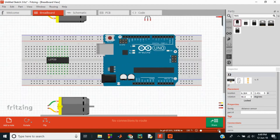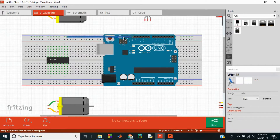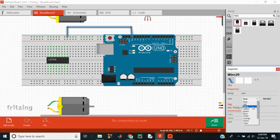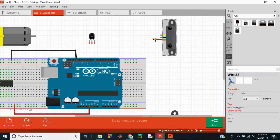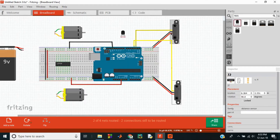Here I have arranged all the parts and I'm now connecting the ground pin of the Arduino to one of the rails of the power rail. I can change the properties of the wires in the inspector window. The 5-volt input goes to the other rail. The VCC or supply voltage pin should be connected to the 5-volt input and the ground pin to ground. The output voltage is connected to pin number 2 of the Arduino. We have connected the output pin of the left sensor to pin 2 of the Arduino and the right sensor to pin 3.